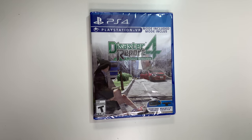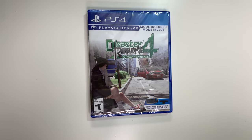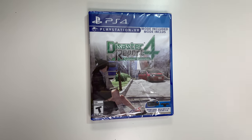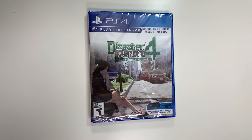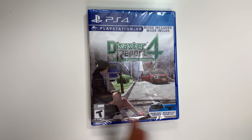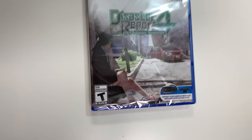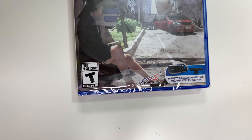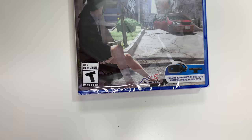Hey guys, welcome back for another unboxing with PopnGames. In this video we're going to be unboxing Disaster Report 4: Summer Memories for the PS4. You guys can also check out our unboxing of this for some other consoles that we did a while back. Anyway, you see the front cover right here with this scene, and down below we see that the game is rated T and it's developed and/or published by NIS America. It also tells you that you can play this with PlayStation VR mode.